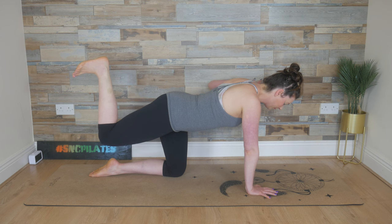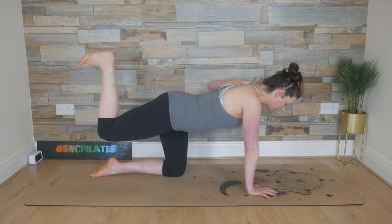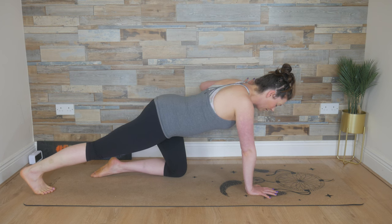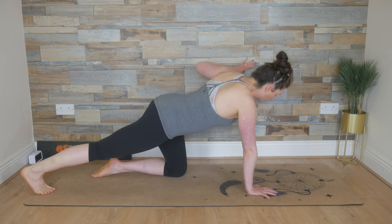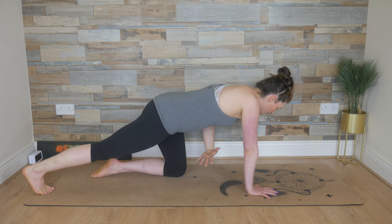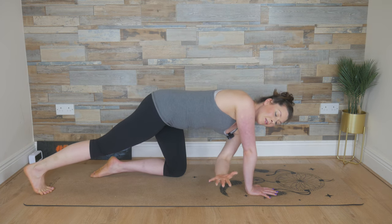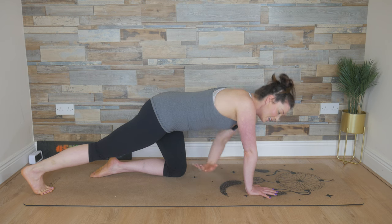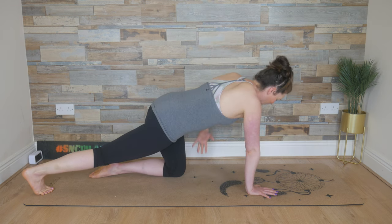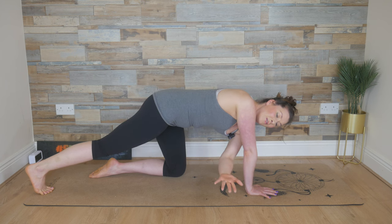One more breath in and breathe out. Keep the left arm where it is, extend the right leg, tuck the toes under, push back with that right heel. We reach up with the left arm, twisting here. Exhale, send that left arm underneath that right armpit. Inhale, look up at that left arm again, reaching back. Then exhale, twisting, tucking under and looking over to your right.